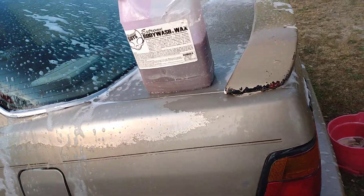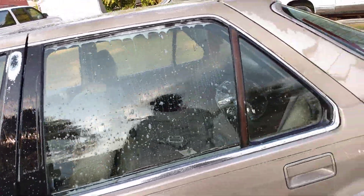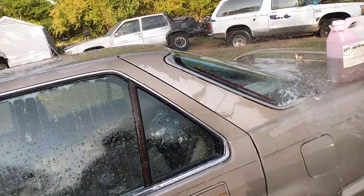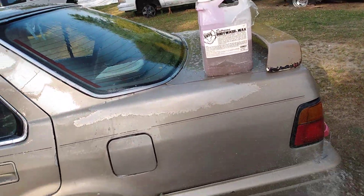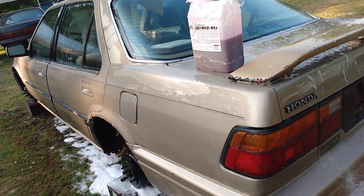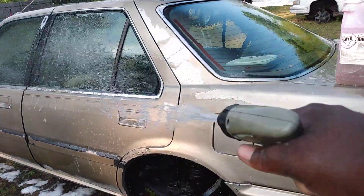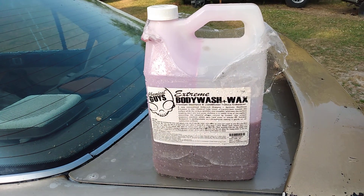See how this stuff rinses off — rinses easy, as you can see. It gave a lot of foam. That's the best foam car wash soap I've ever used to date. This is my secret weapon right here. Rinses very well too, does a good job. All right y'all, hit that subscribe button — just wanted to share that with y'all. Till next time, I'm out of here, peace!